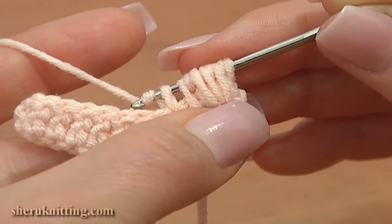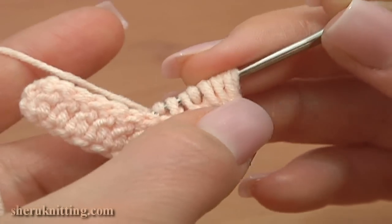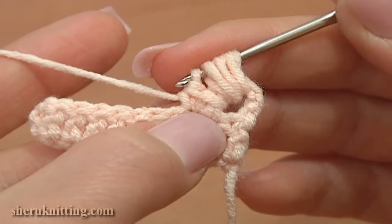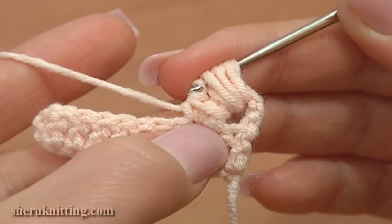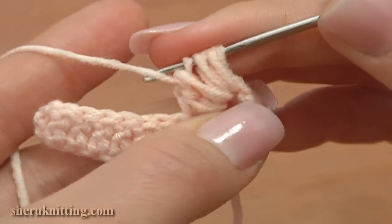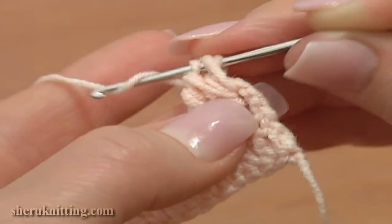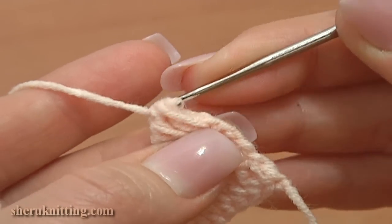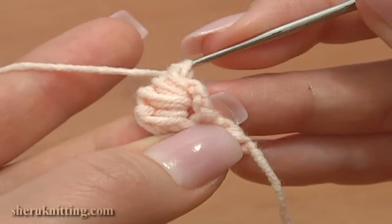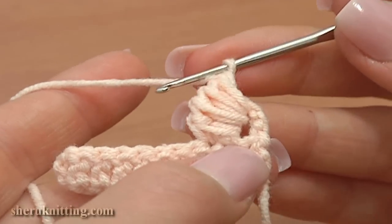Now yarn over and pull through 3 loops on the hook 4 times. 1. Here you can see 3 loops. We pull through 3 loops on the hook — 2. Yarn over, pull through 3 loops 3. And the last time pull through 3 loops on the hook 4. We have 2 loops on the hook. Yarn over and pull through 2 loops on the hook to complete our unusual bullion block.